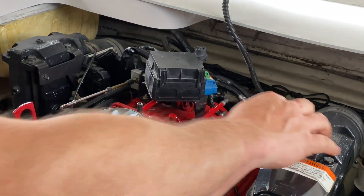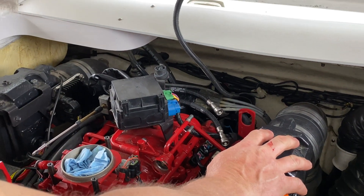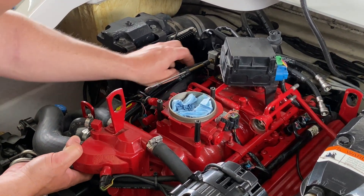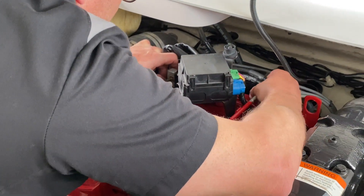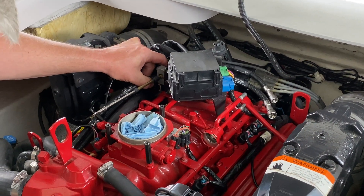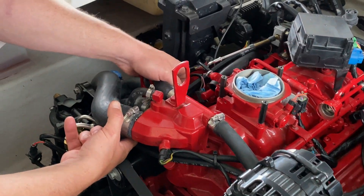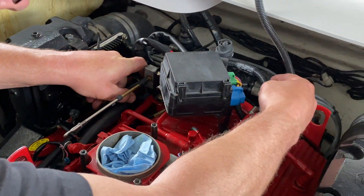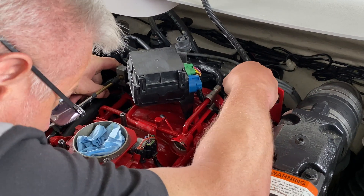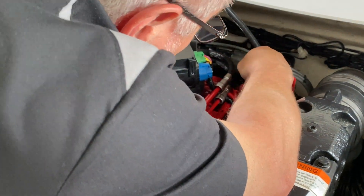Next we're going to plug in our fuel lines. Best way is to mark them ahead of time. The fuel supply from the high pressure pump plugs in the top — follow that back and snap it into place. The return line goes on the bottom — snap that into place.